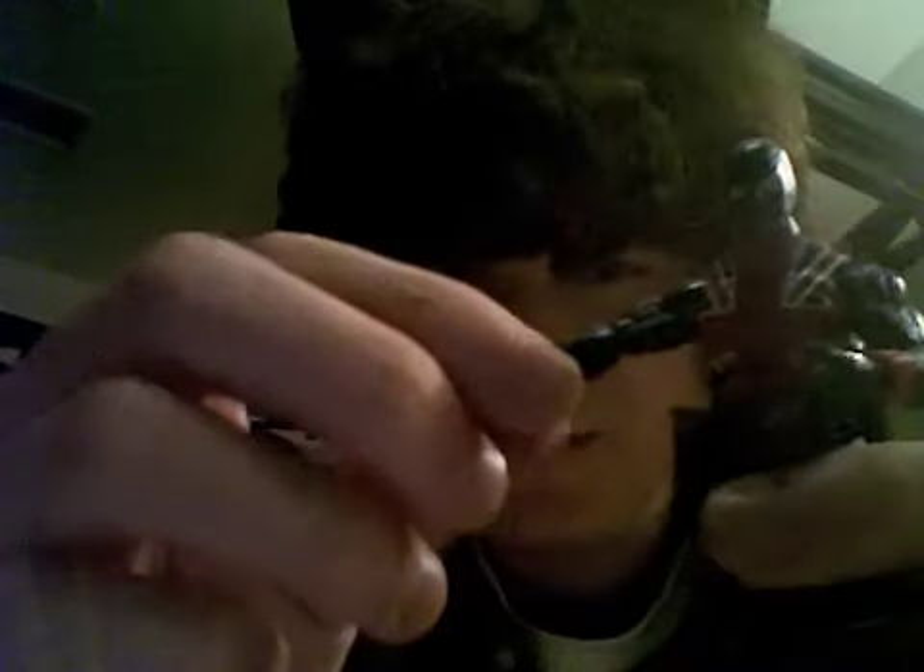Anyway, here's the figure. This figure is kind of similar to me — oh yeah, it's the same figure as the Hydra agent I showed in my first review. Same body, just different paint style. And also a different belt and these little elastic things. But the articulation is the same.